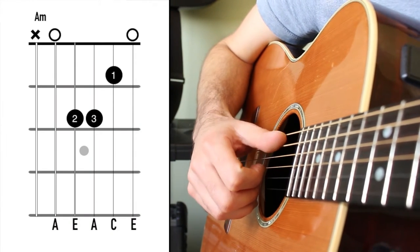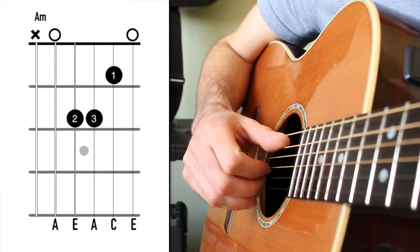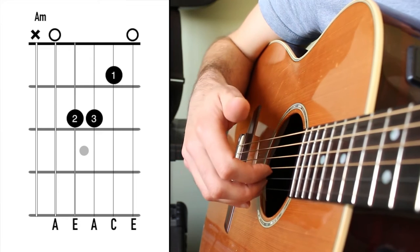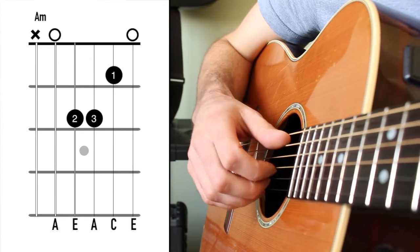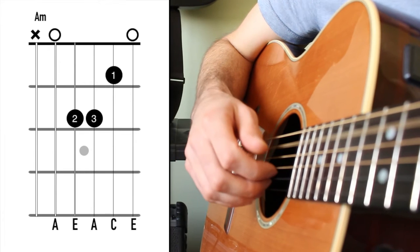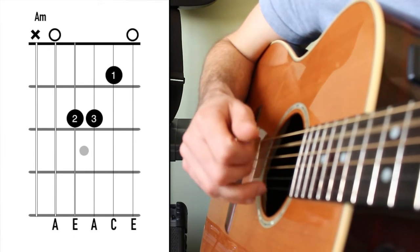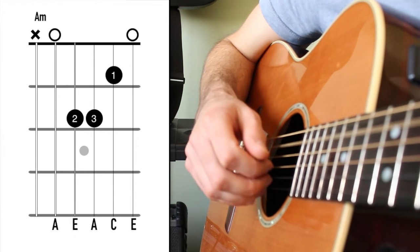A minor — the bass note is on the 5th string. So the thumb is going to pluck down and these fingers are going to pluck up. Now the pattern, it's not quite in order — it's not P, I, M, A. We have P, M, I, A. The strings are 5, 2, 3, 1.